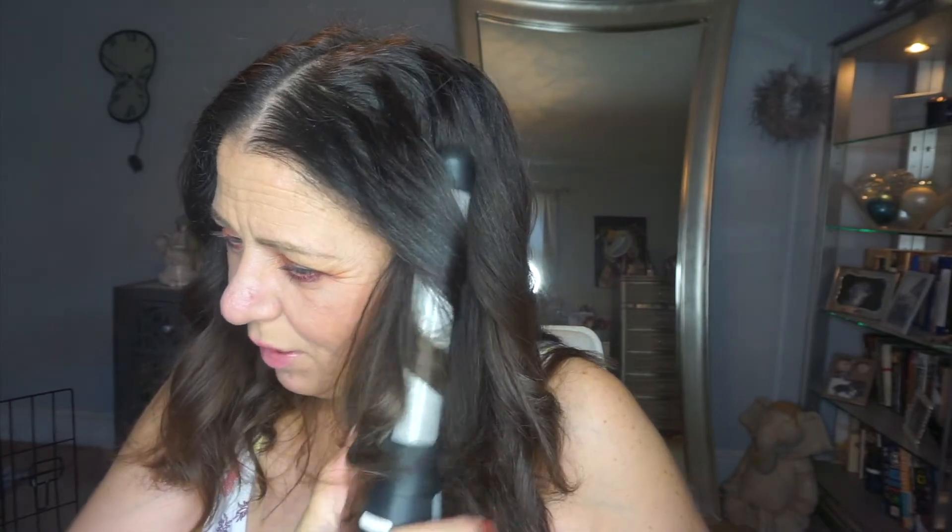My camera is overheating! All right guys, so that was the flat iron versus the beach waver, and obviously the flat iron does not work for me to curl my hair. Beach waver it is. This side is a little bit more curly but that's okay. What do you think? I like it — I like the way it turned out, it's not perfectly perfect but you know. Looks like he likes it too — you like mama's hair?